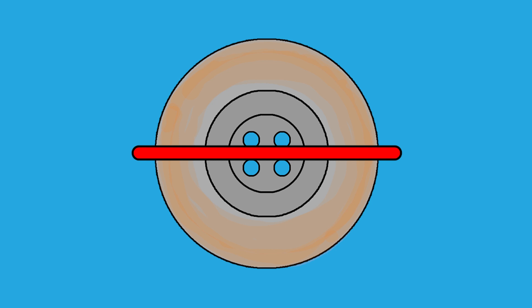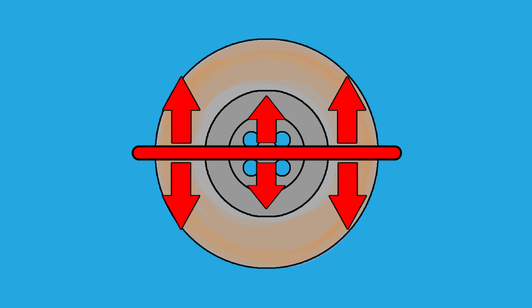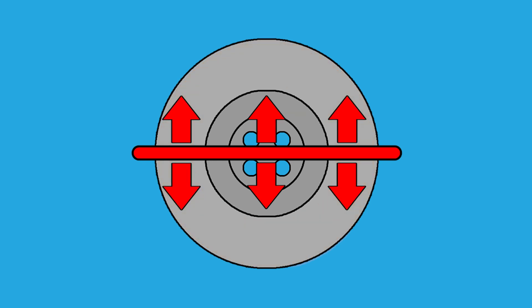Looking at this animation, we can see that across the diameter of the disc it has not expanded equally. This can potentially cause warping and it can potentially cause hairline cracks to form on the disc. But how would a floating disc reduce the risk of warping so that it can withstand these high temperatures?